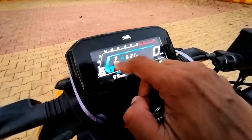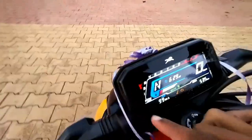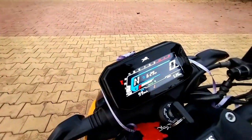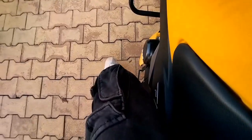They have also added a side stand indicator. If your side stand is down and you start the bike, the bike will start, but if you change the gear, the bike will not go ahead because the stand is still down. So it tells you that you forgot to put up the stand. This is a very useful safety feature.